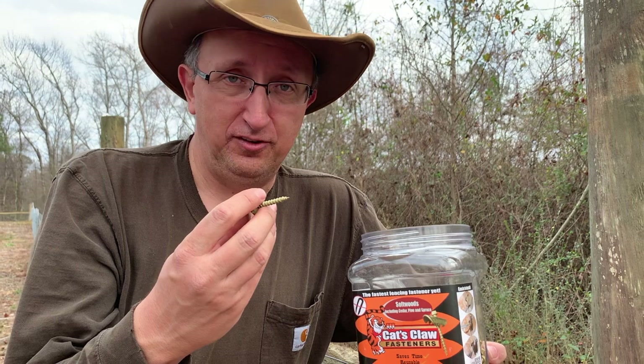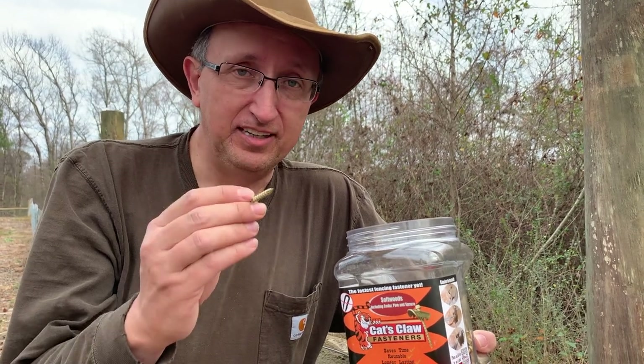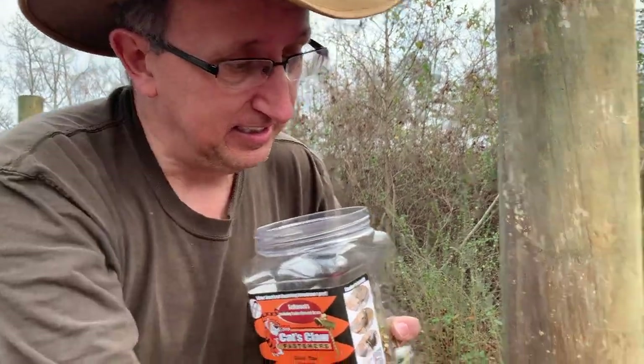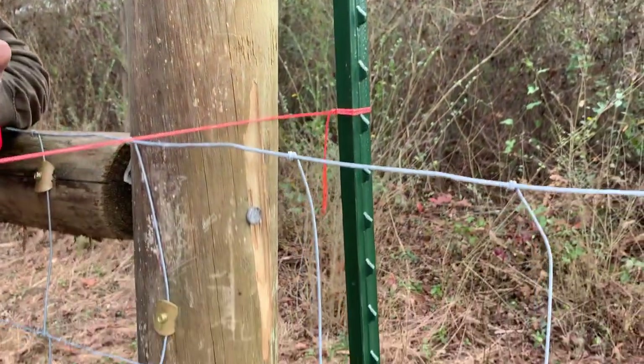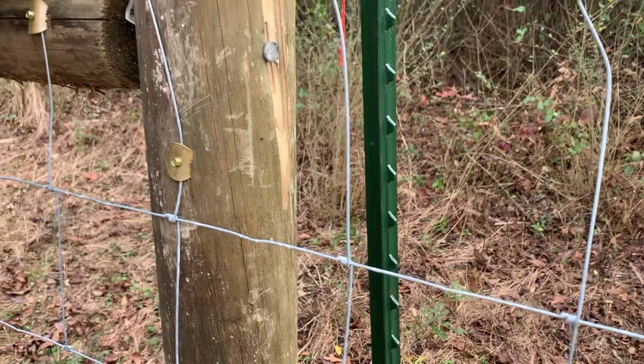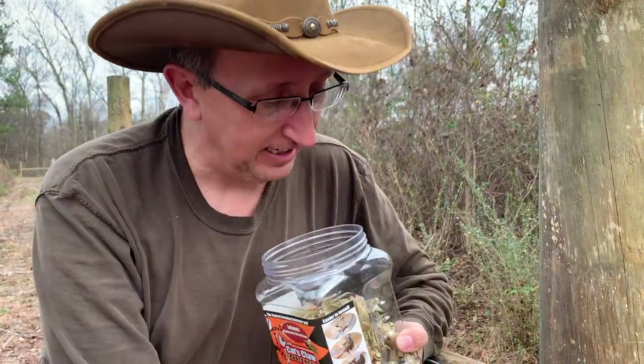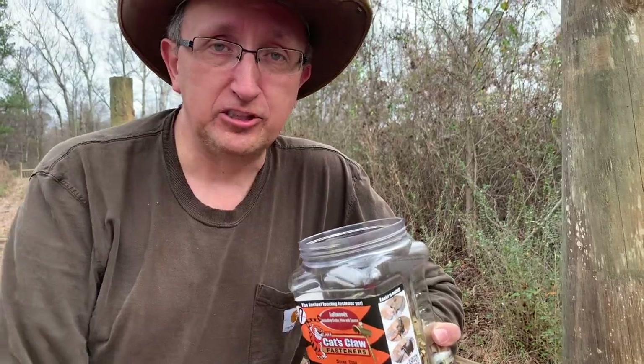I usually don't like the new stuff, I like the old stuff, but this really does work and does the job. I'm about to cut the end of this fence off, wrap it, and then shoot some more of these in the back side so Cassidy can film it and let you see them going in. I know you can tell just by looking at it how it works, but we'll show you on a couple of them nonetheless.